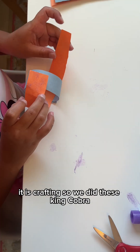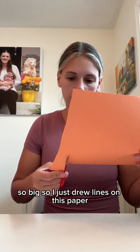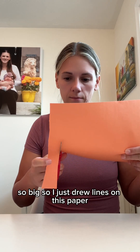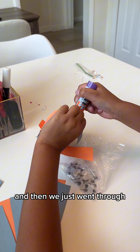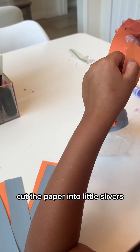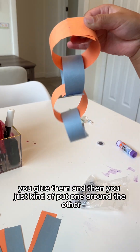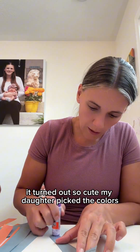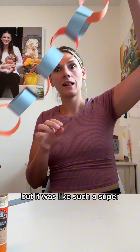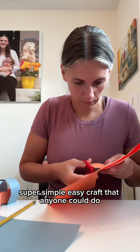So we did this king cobra. This huge snake actually ended up turning out so big. I just drew lines on the paper — you could use any color paper you want — and then we cut the paper into little slivers. You glue them and put one around the other, and it can be any pattern you want. It turned out so cute. My daughter picked orange and blue to go together, and it was such a super simple, easy craft that anyone could do.